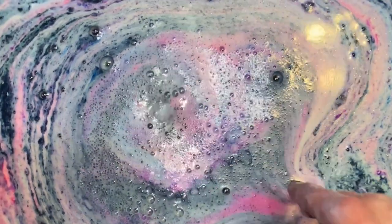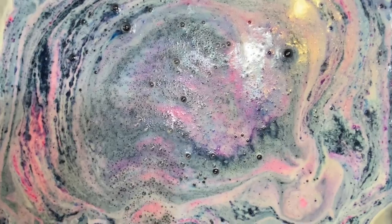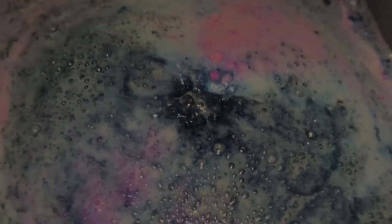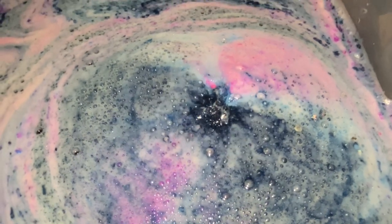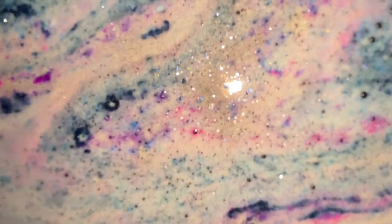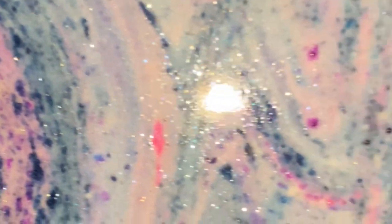By the way, the bombs floated only in the beginning and end because I had just made them and they weren't dry. And the foam was like none other — not only were the colors of the foam absolutely gorgeous, its sparkling and shimmering effects were on a whole nother level.